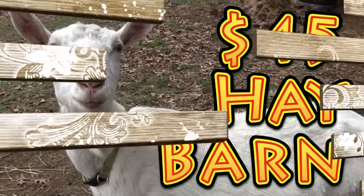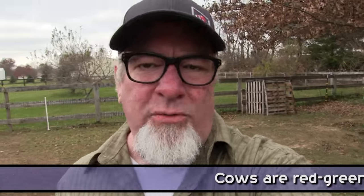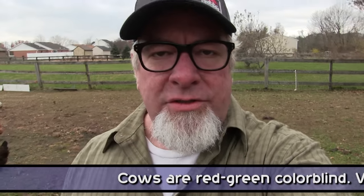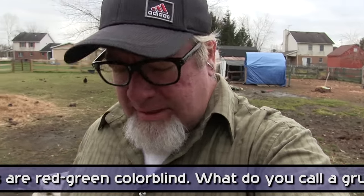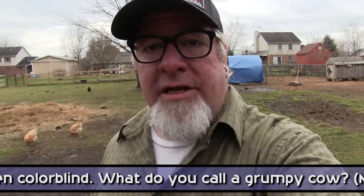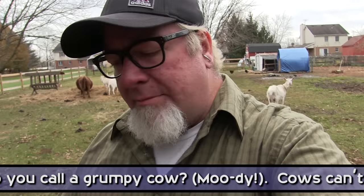Hey everybody, it's Brad with the Big Family Homestead. In this video I'm going to show you a super sweet $45 or less micro hay barn that we built — actually two different kinds. Here at our homestead we're limited in space, we have only about one acre. We've got a cow, goats, loads of chickens, tons of rabbits — all kinds of yada yada — but we don't have a lot of space and we don't have a lot of money.